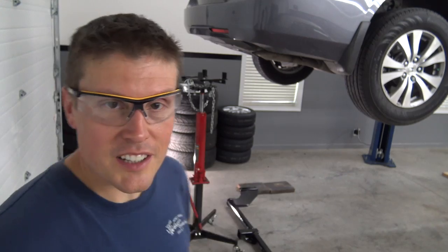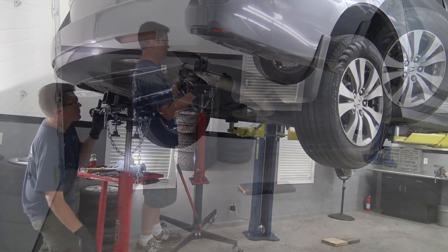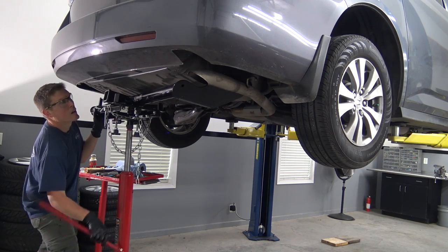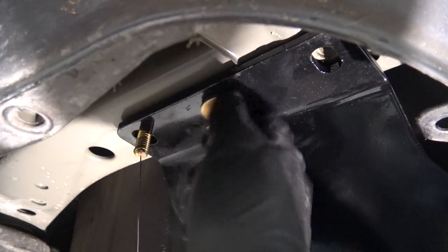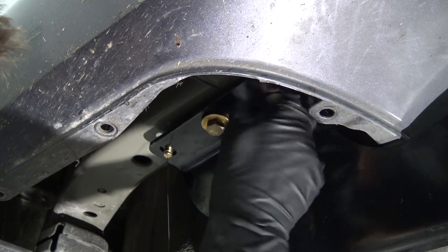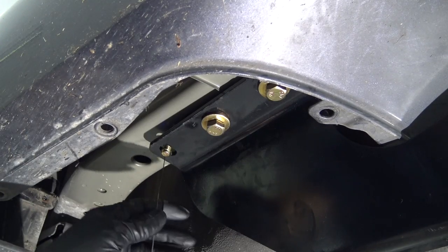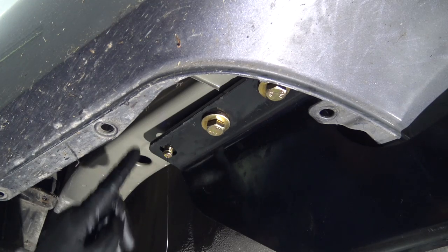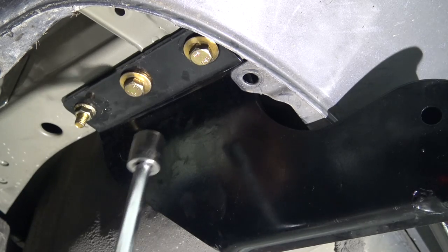For this next part, ideally you want a helper to hoist this heavy hitch up in the air. I don't have any helpers, so I'm using my trusty transmission jack. We got this thing up where it needs to be — now we just hand-tighten these to get everything located. I left the fishing wire on just so we wouldn't accidentally push everything back up inside with the hitch. Now we're going to snug these down and then come back through and tighten everything to spec.